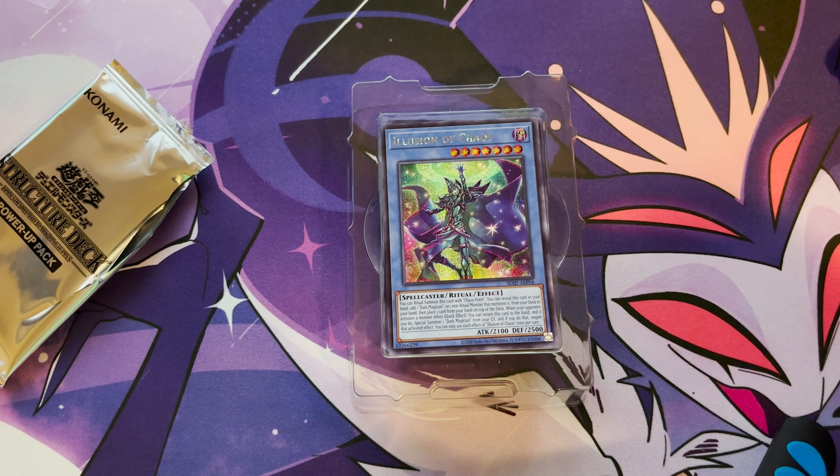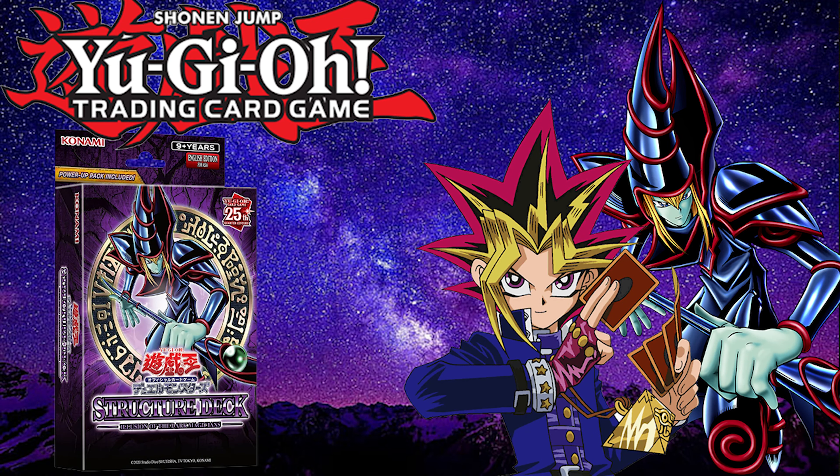And that is our lot! Tune in next time for the Kaiba one — we will open that up. Until that time, see you next time, bye bye!